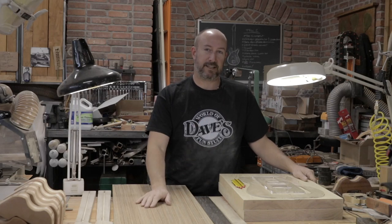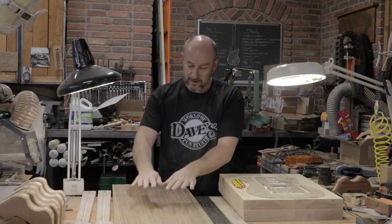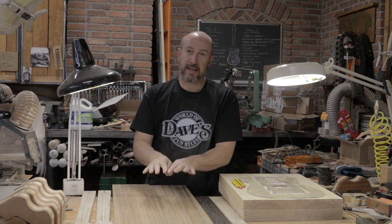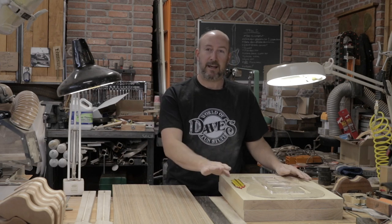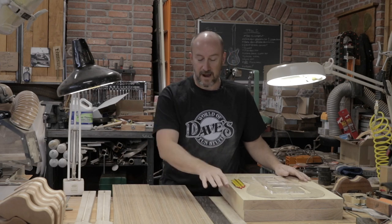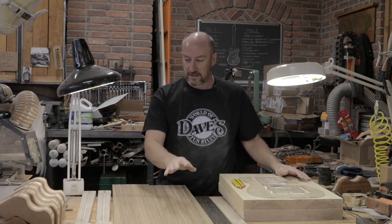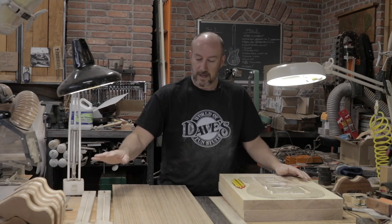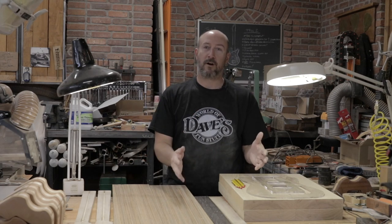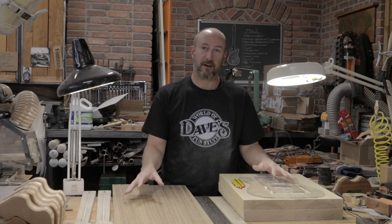Welcome to episode two of the TeleBuilds. We have our body blanks out of the clamps, our caps ready to go into the planer and get thicknessed and glued onto the body. We've got our fretboards kind of roughed out, and we're going to do some work on the fretboards, slotting them and dotting them today. We have our neck blanks cut out to rough shape, so we're going to do a lot of work on the router today and get these pieces starting to look like they belong to a guitar.